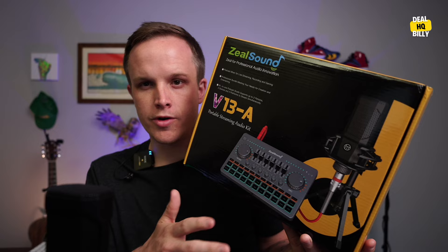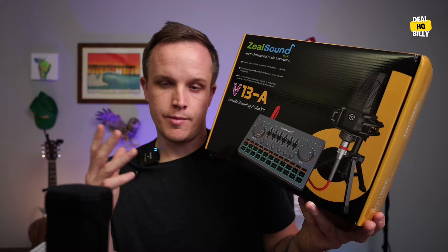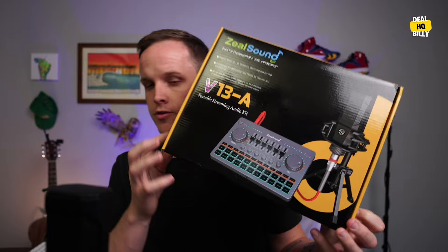This has a lot of different options and we're going to go through all of those and do a little bit of an audio test so you can get a real live sound of what it sounds like in a live streaming software format, Zoom calls, or something like that. So let's take a look at what comes in the kit and then we'll jump into a little bit of an audio test.